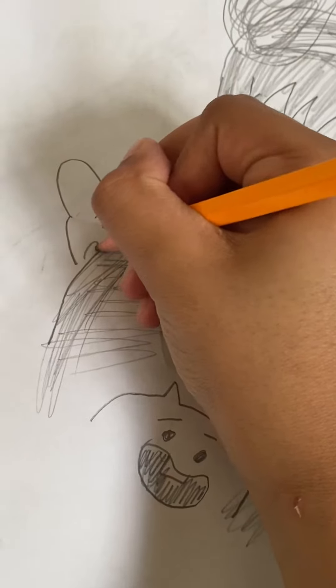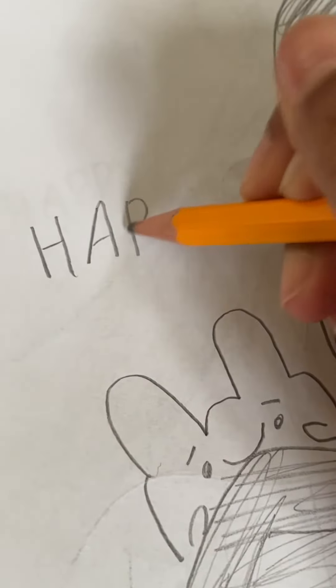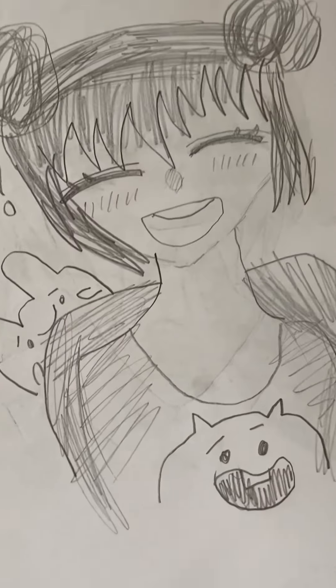Then you can write 'happy' or write something positive, and then I do an exclamation mark after it. I hope you enjoyed, guys!